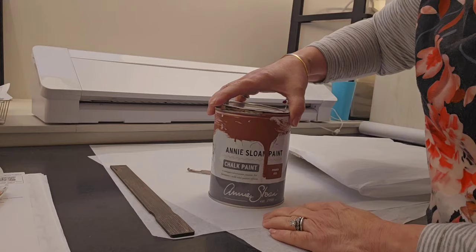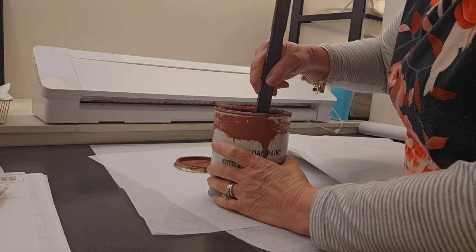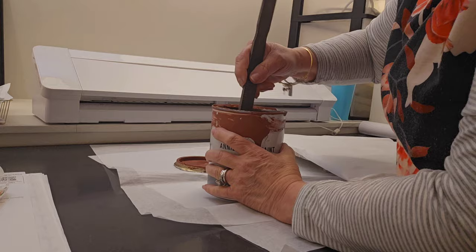I'm going to be using Annie Sloan's Primer Red. I'm still working on this can that Annie was so kind to send to me to give a try. I think it's the perfect color for this little table and the plans I have for it with the paint inlays as well.